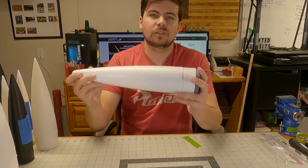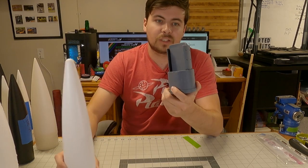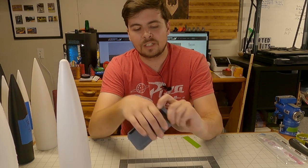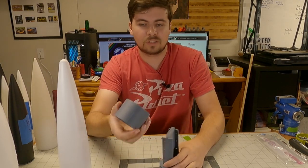Hey gang, welcome back to Inverter Pursuits Laboratory. This week we're going to make an update to a previous video I did just before Airfest, where I was discussing these crazy new things I had designed and invented — nose cone electronics bays — these crazy little inventions that basically allowed you to turn any plastic nose cone into an electronics bay.